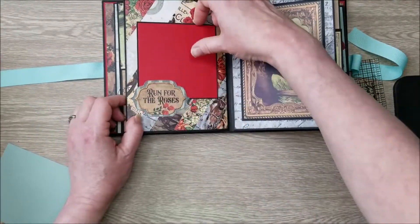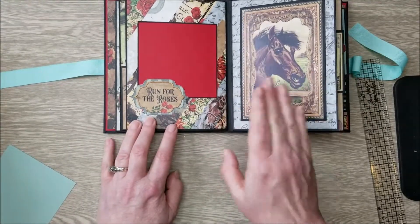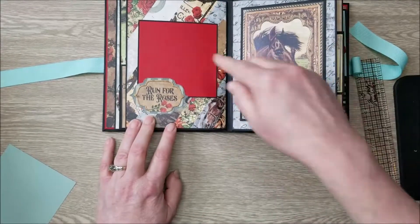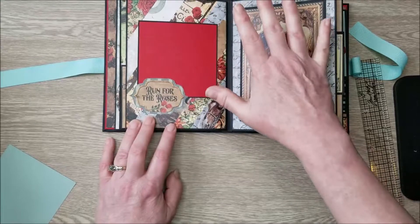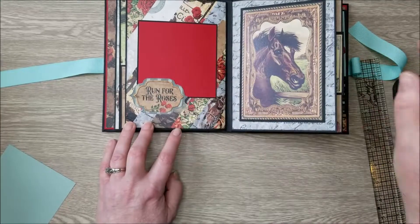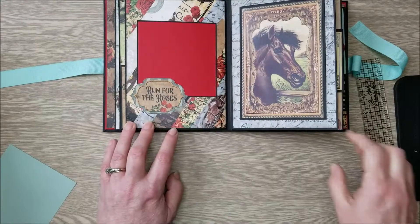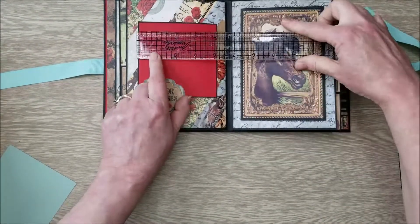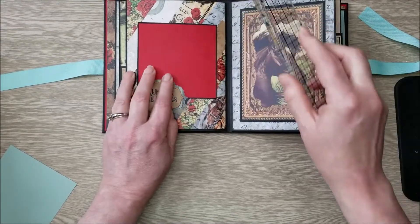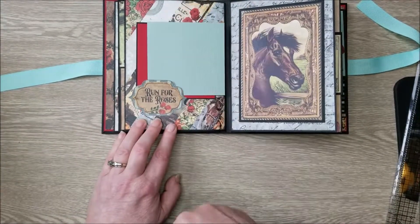This next page — Tamara also did this in the 4th of July album — these fun pages where you take your scraps, cut them into strips, place them on a piece of paper, then trim it down, and you get this beautiful collage of all the different papers. I just love that — it's a wonderful way to use your scraps. I've mounted some black and barn red cardstock on here, and this measures four and an eighth by four and an eighth — just for a smaller picture. I used one of the cut-aparts for a tuck spot, so you could stick a picture right in there.